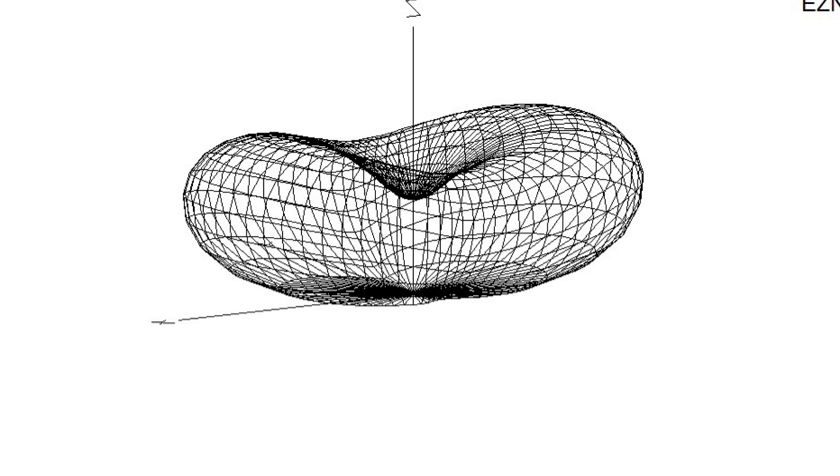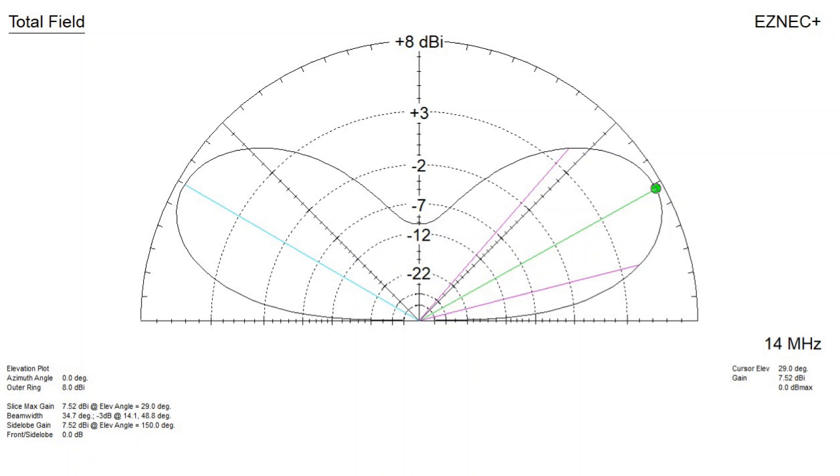Here's the elevation pattern you get. I assert that for general use this is about the best you can hope for from a dipole, and that any higher or lower creates problems with the pattern. I myself have no way to get an antenna that high above the ground — the trees on my property are junipers and pinyon pines, not very tall at all.